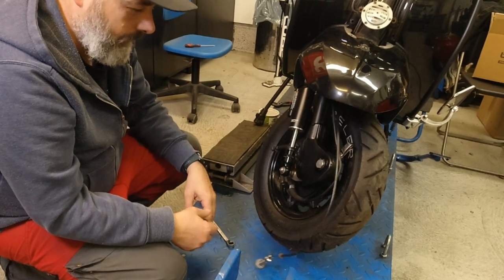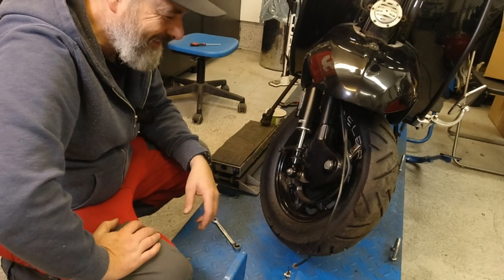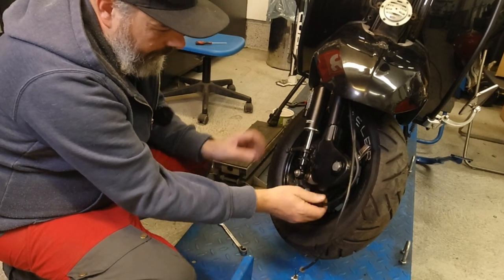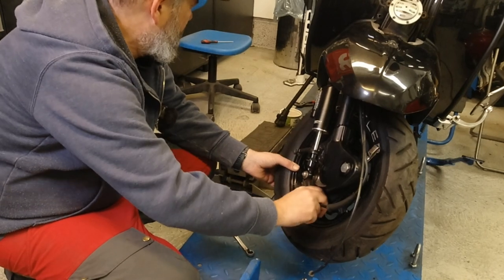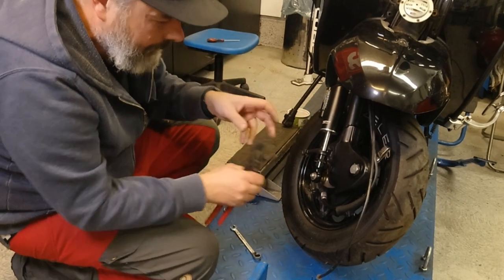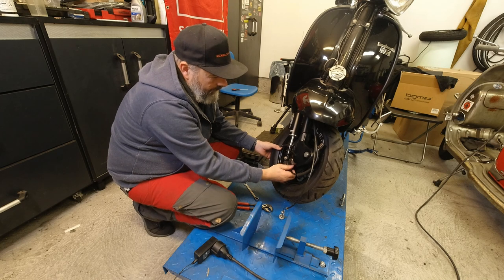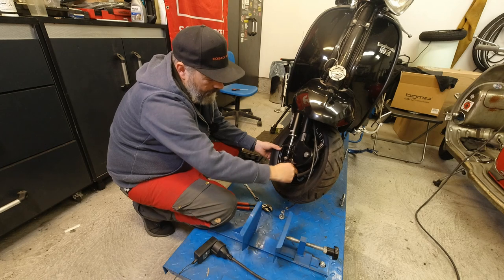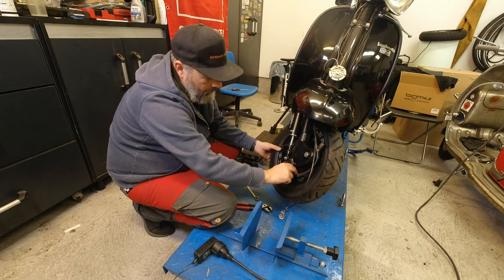I'm just gonna cut it - I can't be bothered taking that off. It's not my scooter. And then obviously remove the speedo cable, which is sitting really tight, so I'm gonna have to use some pliers or vice grips on that. I've got one handily here. It means I can remove both the front brake cable and the speedo cable, and then it's just a case of loosening these two hub nuts.